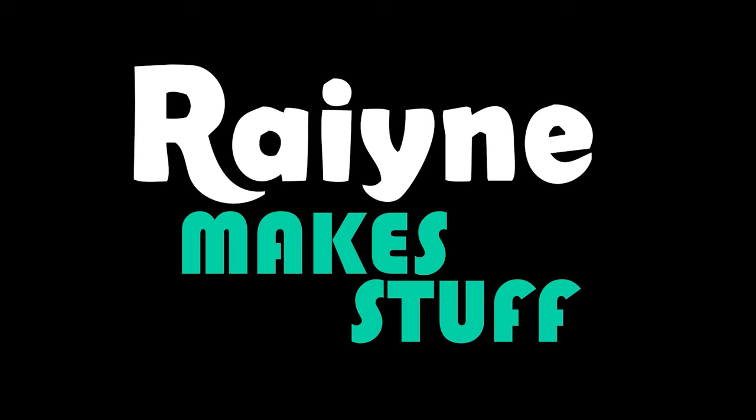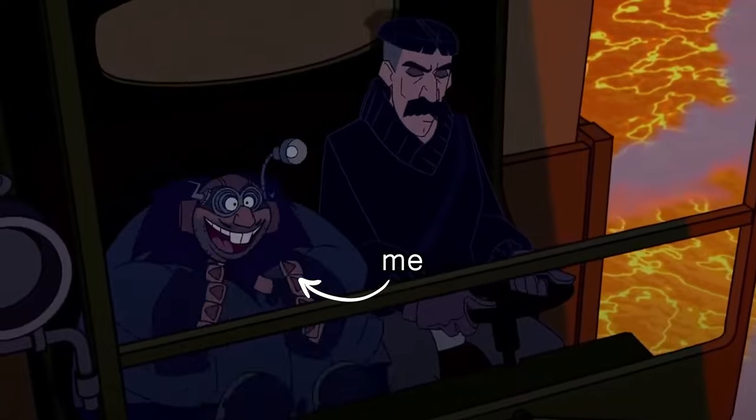Howdy folks, Reign of Galen here, and welcome to another episode of Rain Makes Stuff! I don't know about you, but I am super excited about the new Mario movie that's going to be coming out in a few months. I'm so excited.